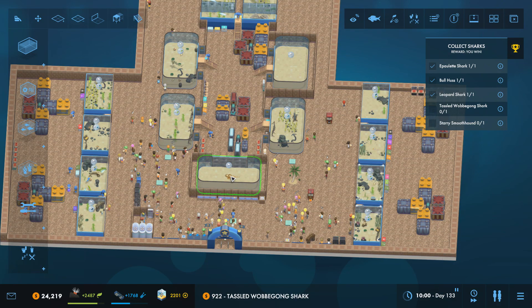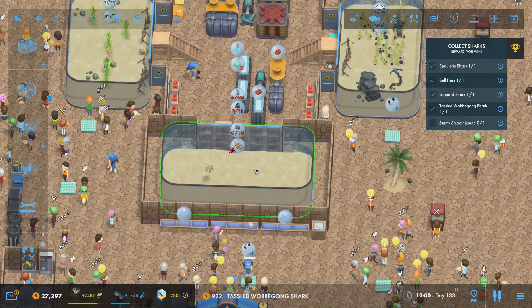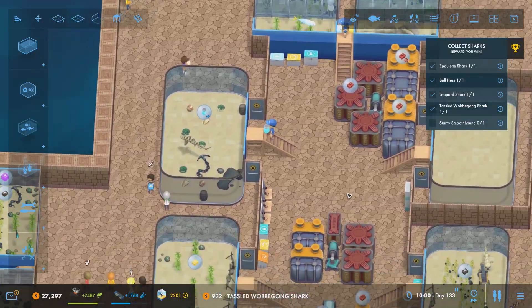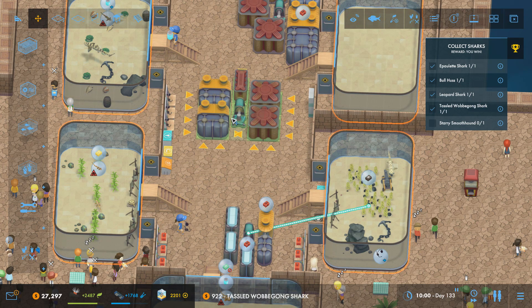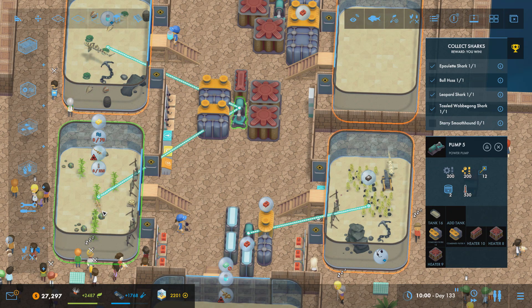We're going to put this into this tank. We get a green turtle — that's pretty cool. We're only going to have one of them. One thing I was going to do is move all of this up slightly, so this will move up to there and that will connect up to those two tanks there.